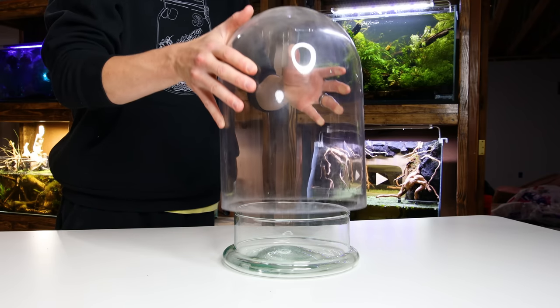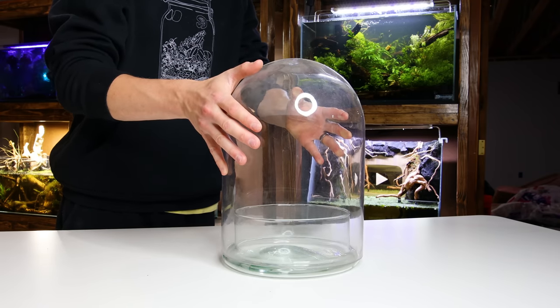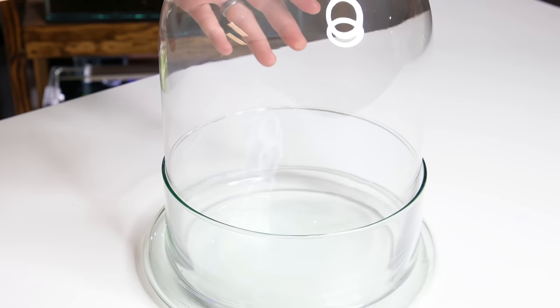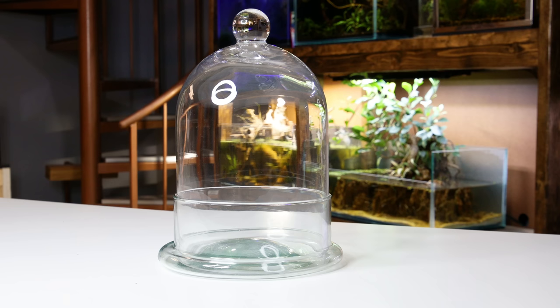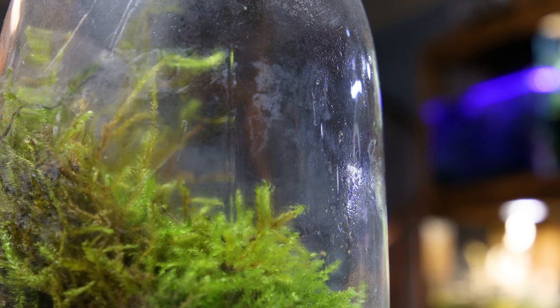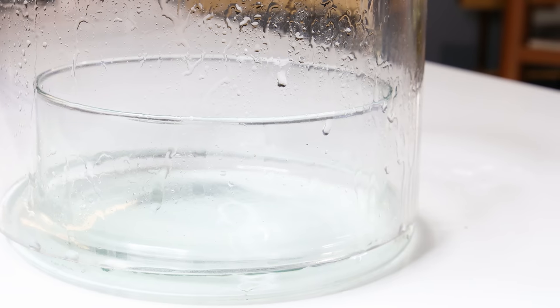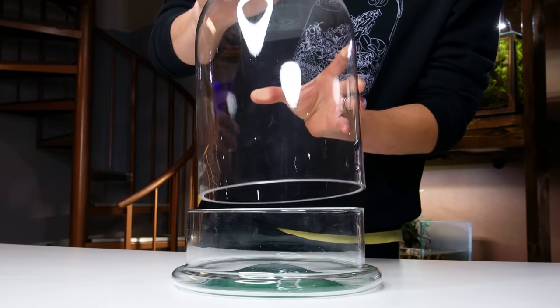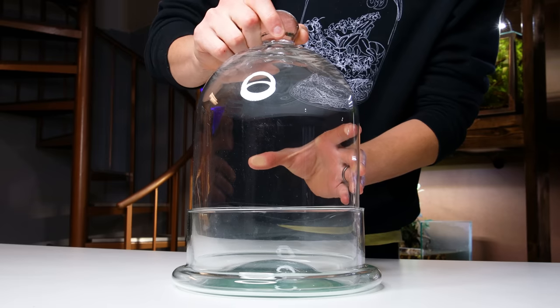You may assume that it would be better for the top to sit on the outside of the glass, but it would actually be better served to sit inside of it, and here's why. This will be a closed system, and much like any other terrarium, condensation will build up on the glass. If the top were to sit on the outside, all of this condensation would build up and run down the sides out of the container. So the fact that this one fits on the inside is perfect.